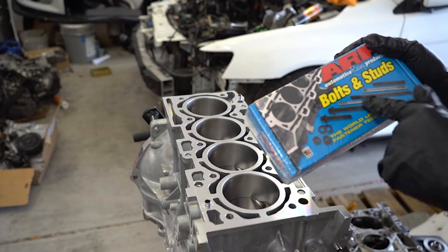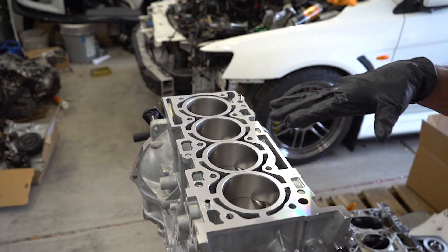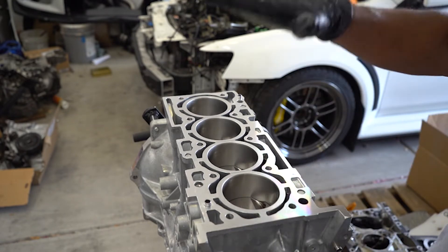Next we're going to install these ARP head studs, which don't have a particular torque spec, so I'm going to get these hand tight and after that we'll clean the mating surface between the block and the head.